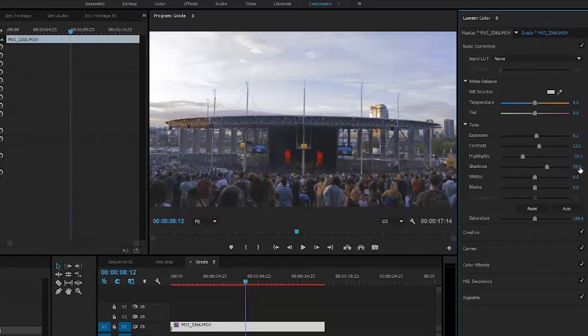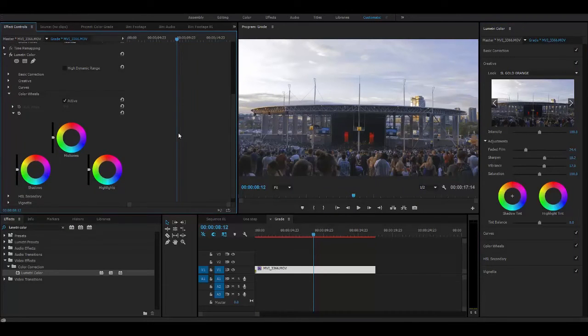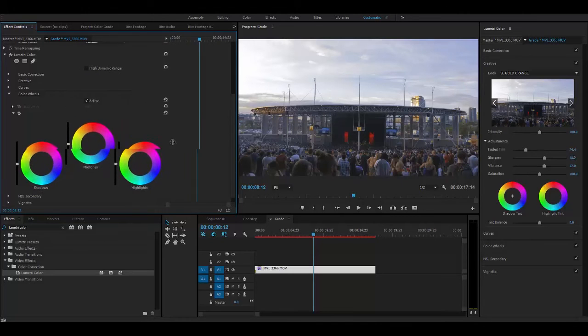I'm going to bring up the whites just a tad bit. Then I'm going to crush the blacks to give the blacks a more richer look. To get that overall evening glow, I'm going to go into the color wheels and go to the highlights. This is where I'm going to change the highlights to an orange tint — not too much, but just a little bit so that the sky has that orange evening glow and it casts the look over all the highlights within the image. And there you go — you got your color graded image.